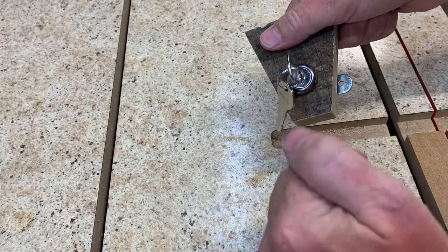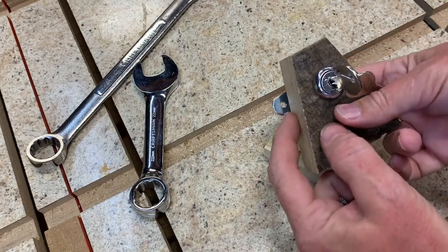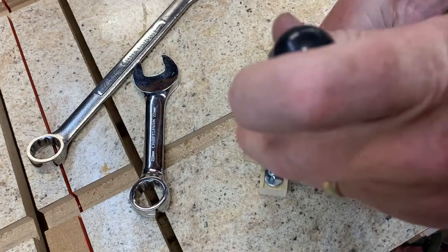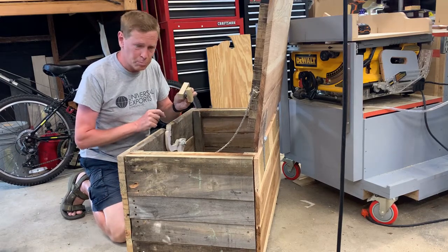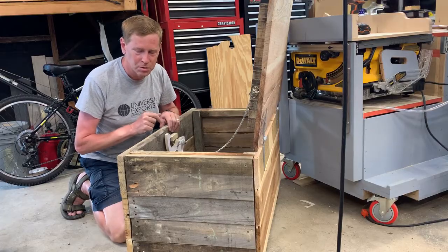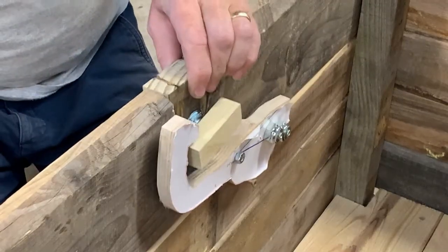I'll leave a link to the lock mechanism in the description below. Now, when putting this block on, the wedge is designed to be just thin enough so that we can access that hole with a screwdriver. Before going any further, I'm going to test this assembly with the arm to see if it works. As the lid comes down, it should lock just like it does in the prototype — but it's not working here and I'll have to make some adjustments. The solution is just sanding off a little bit on the edge. Let's test that again — works great.